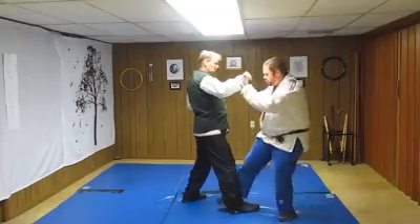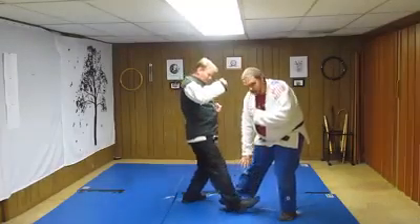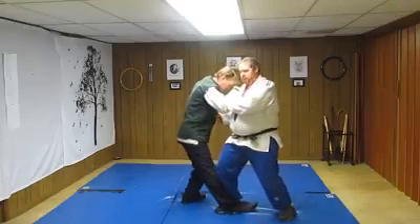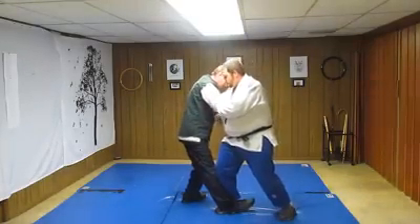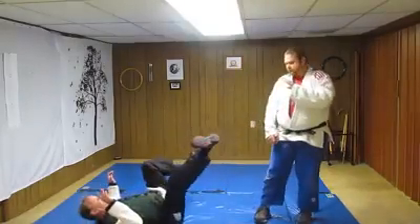It's a leaping strike with an entrapment step. I'm actually wrapping behind his foot, and as I come down, I'm going to buckle hard into his knee, which may throw him to the ground. If it doesn't, once I've got this buckling action and he's going backwards, I'm going to pull to sweep.